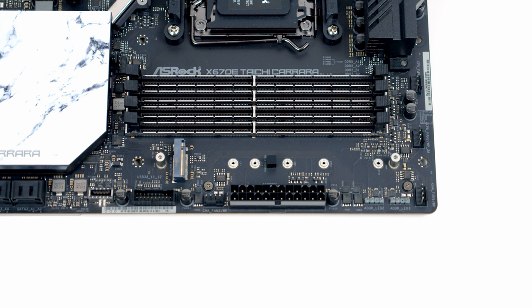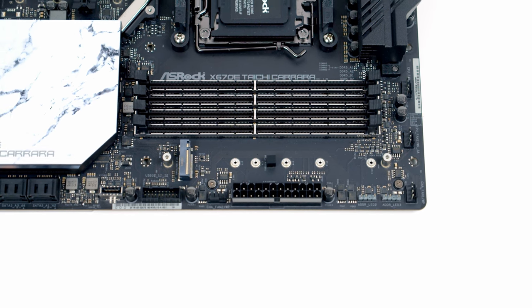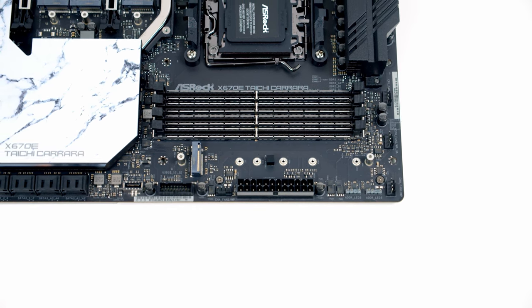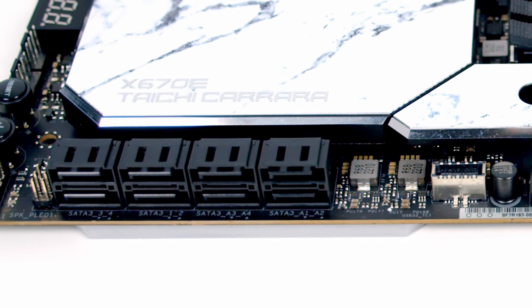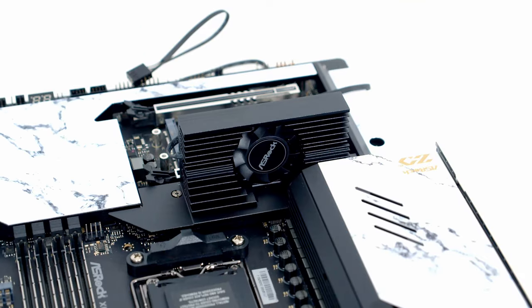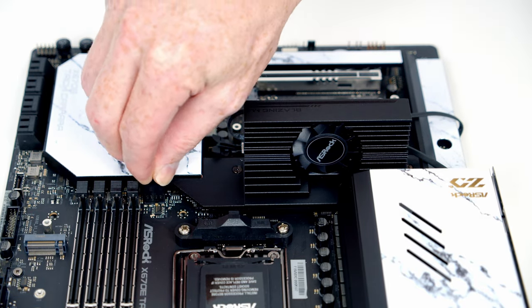It's good to see ASRock has made use of the EATX size by installing an additional M.2 slot to the right-hand side of the RAM. This slot also supports SATA drives, although be aware that if you install a SATA drive in this slot, SATA port A1 — the top right port — will be deactivated. The optional Gen 5 actively cooled heatsink fits here, which is a clue that Gen 5 drives are likely to run fairly hot.